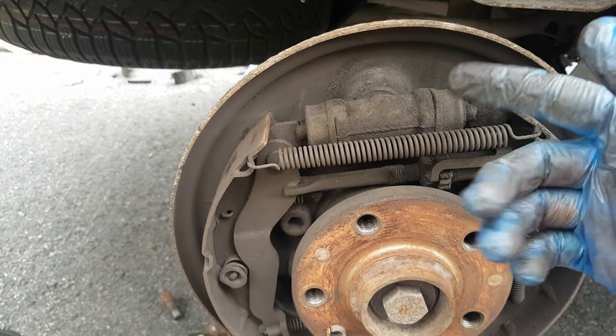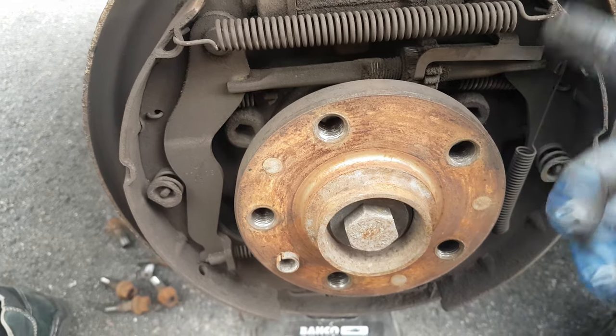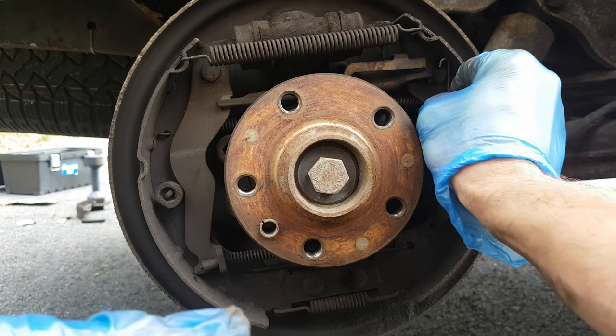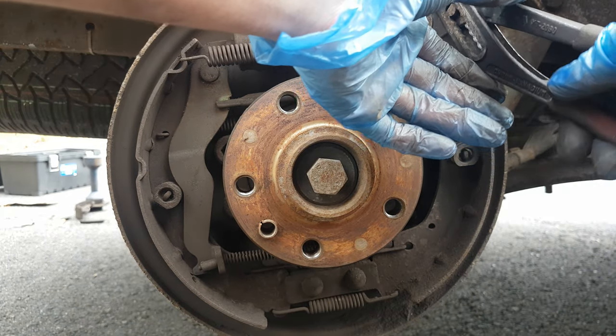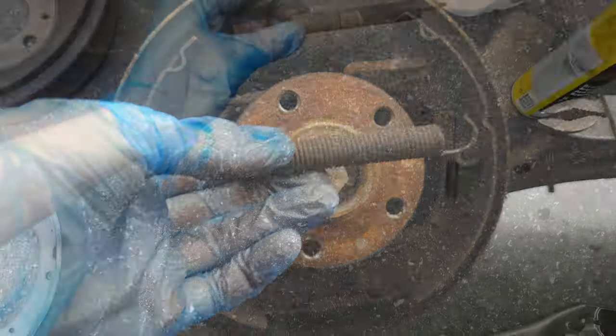Before you remove the springs, make sure you have the other wheel still on so you can refer to it in case you do something wrong or just want to see the position of the springs. I am going to start with the easy one — it can be removed by hand.